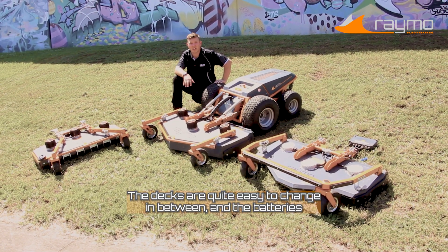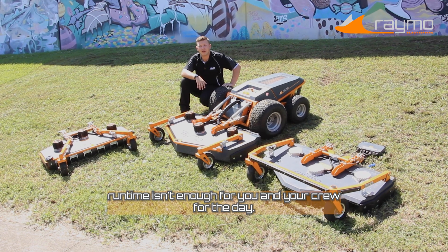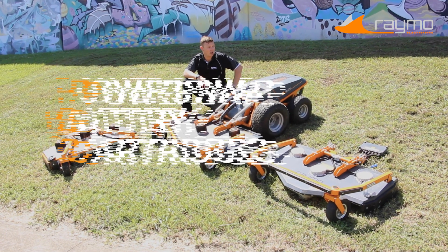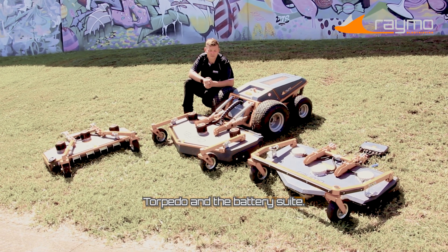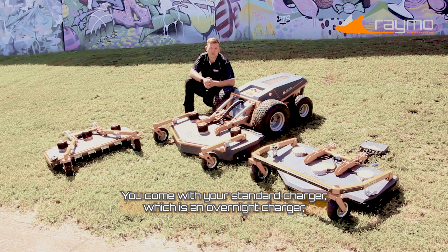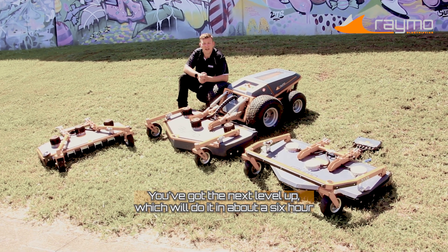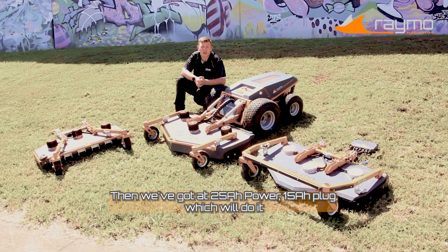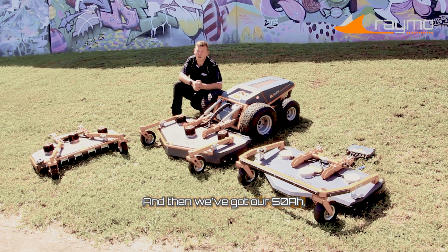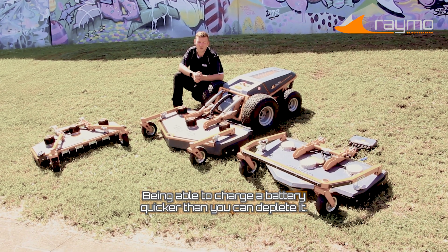The decks are quite easy to change, and the batteries are also interchangeable. Meaning that if four to five hours of run time isn't enough for you and your crew for the day, you can quickly switch out with the power swap cartridge and you've got another four to five hour run time. There are four different chargers for the Raymo Torpedo B: your standard overnight charger does 10% to full in eight hours; the next level up does it in about six hours; the 25-amp charger on a 15-amp plug does it in four hours; and the 50-amp quick charger charges the battery in two hours. Being able to charge a battery quicker than you can deplete it — that's phenomenal.